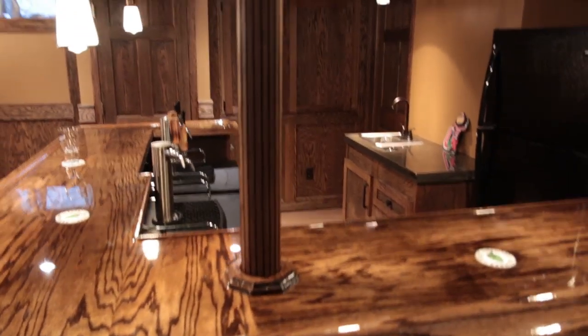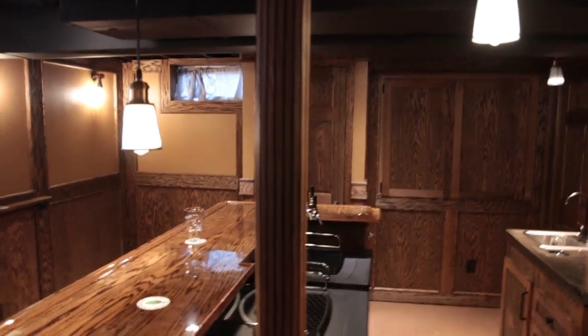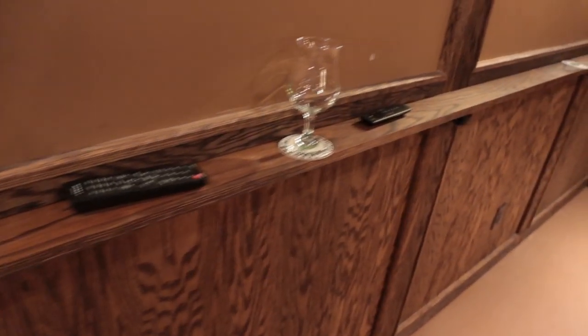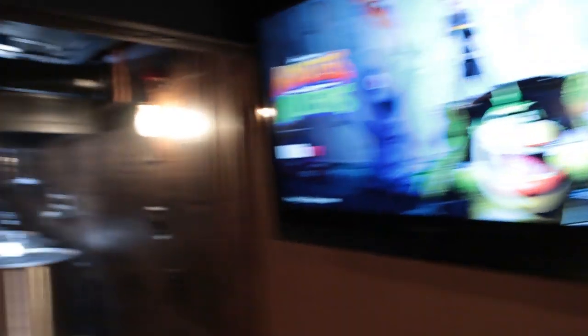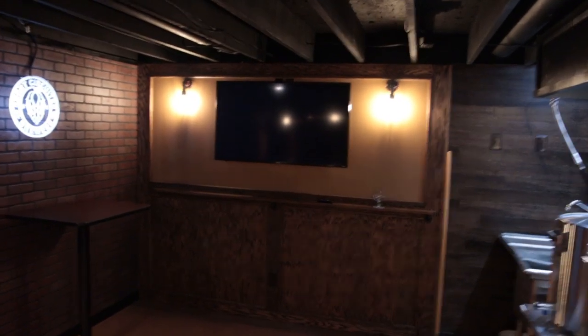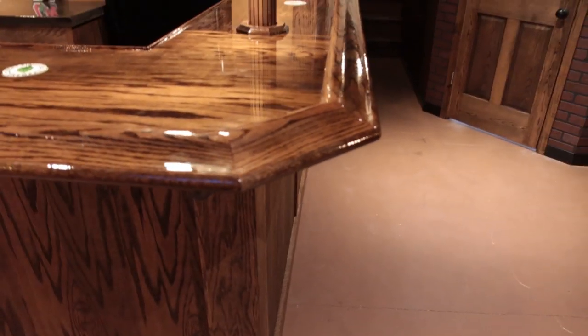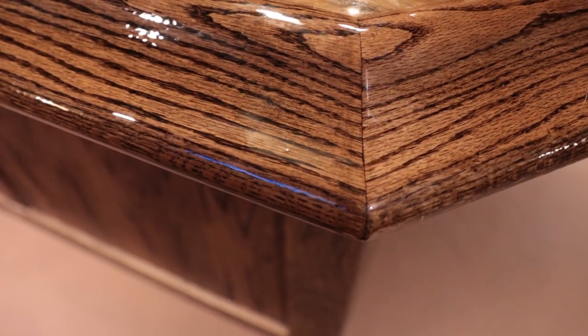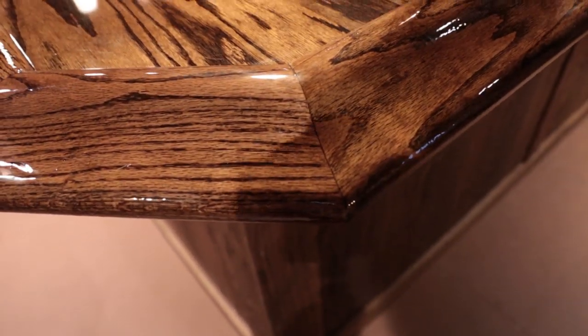I wrapped the column that was in the center of the room with a pole wrap — it's an oak veneer glued to a backing that you can wrap around. Over here I put another drink rail, though I didn't take it all the way to the wall because we're going to have a game machine over there and it would conflict with that. Also got another TV up over here, along with that TV over there that you guys have seen in a couple of videos.